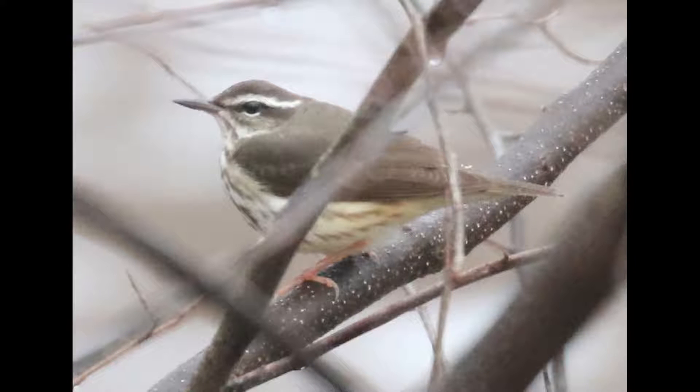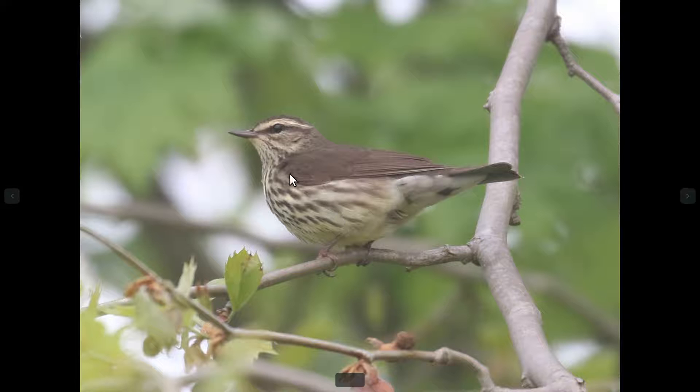If we look at plumage, the plumage between these two species is pretty similar. A good thing to look for is the contrast between the color of the eyebrow versus the color of the rear flank area. On Louisiana water thrush, you have this very bright white eyebrow — sometimes a little buffy towards the front, but towards the back it's going to be very white — and then kind of pinkish, buffy-looking rear flanks and undertail coverts. Contrast that with northern water thrush, where both of those areas are tinged with a bit of a yellowish cast: a more yellowish eyebrow and yellowish rear flank area.